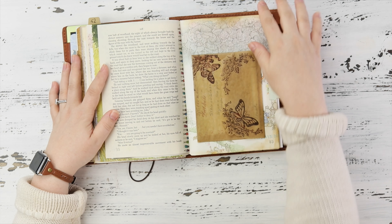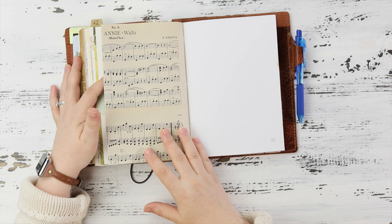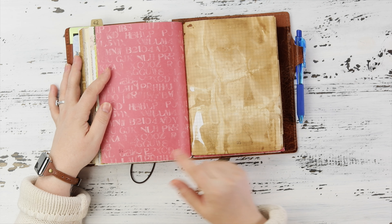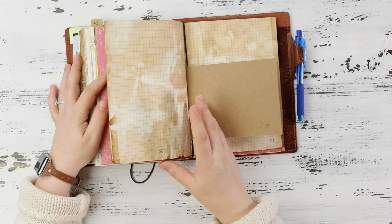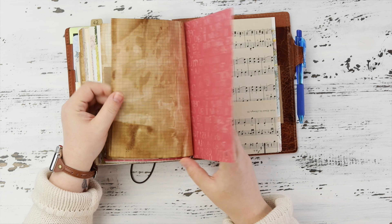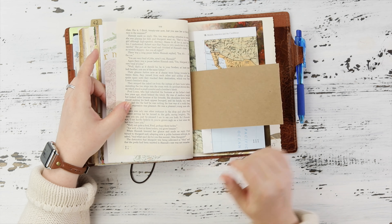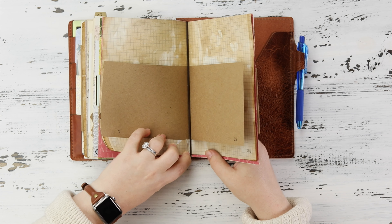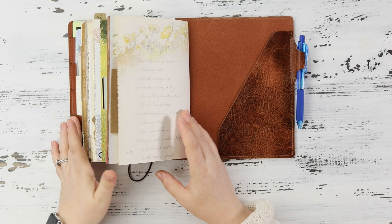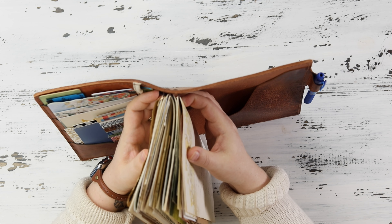More from 'Rain Makes Applesauce,' more music sheet music, another piece of scrapbook paper, more Fabriano craft paper. Each one of these inserts is about five to seven pages and there are four of them on the elastic.